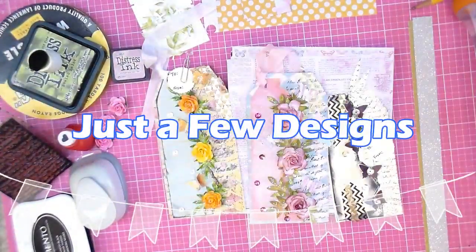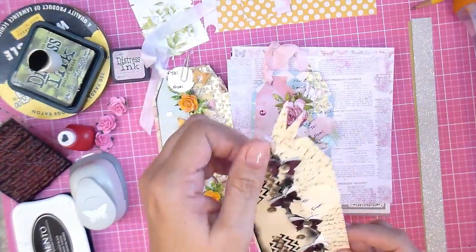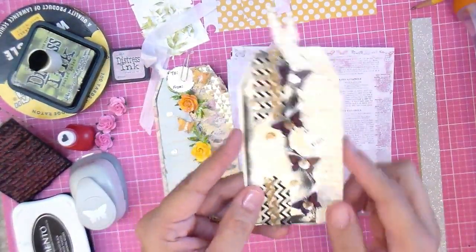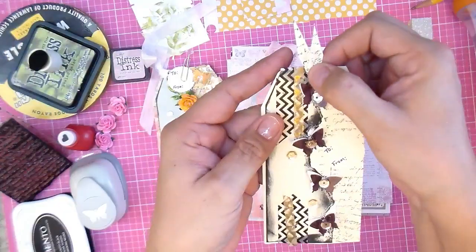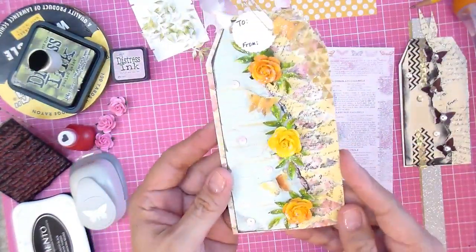Hi, Elsa here with just a few designs. Today I'm making tags. This one was a very simple one made out of a manila folder. They're all really simple. This one just has a little butterflies die cut punched out, a little washi, and a little paper topper — really simple.